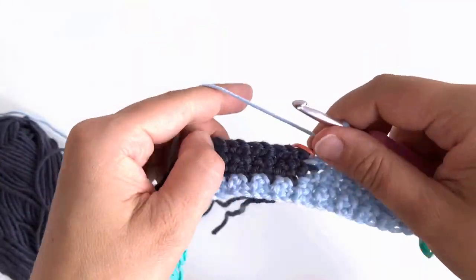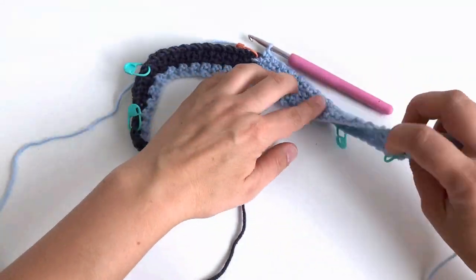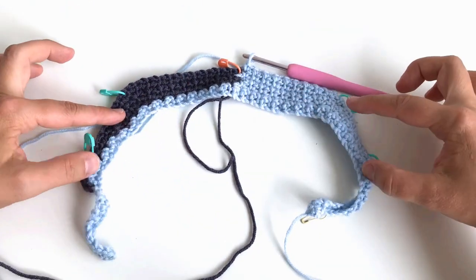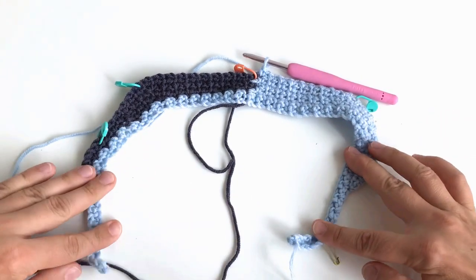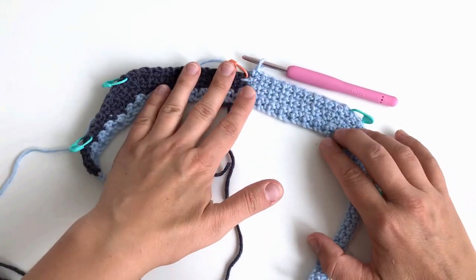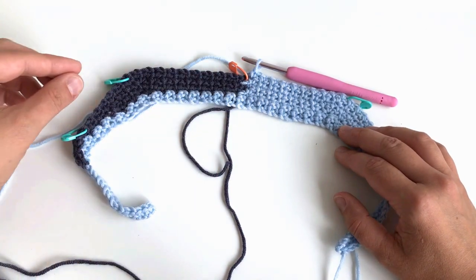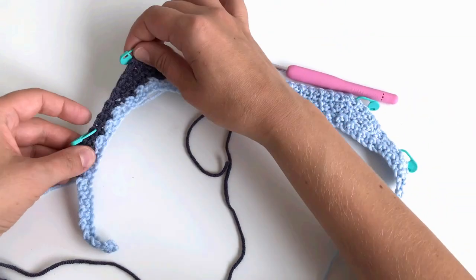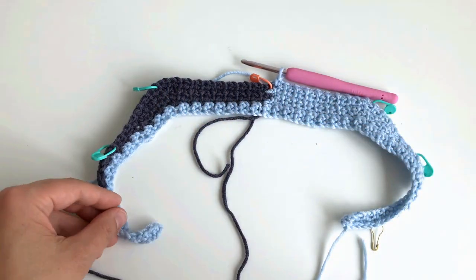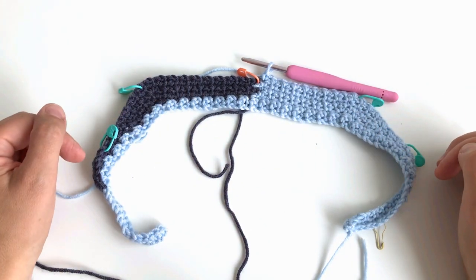Let's have a look at what we have. We have the yoke — this is the back, these are the sleeves, and this is the front. You can see that the fronts are still much thinner than the back. The back is thicker and wider, and the sleeves are halfway. There is a smile shape building over the back. This was short row two; we will now move to short row three.